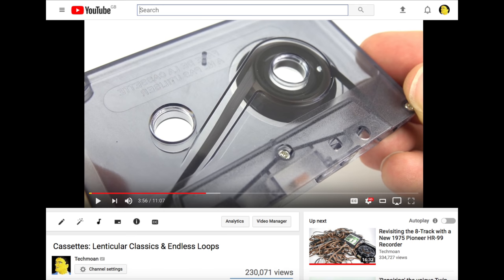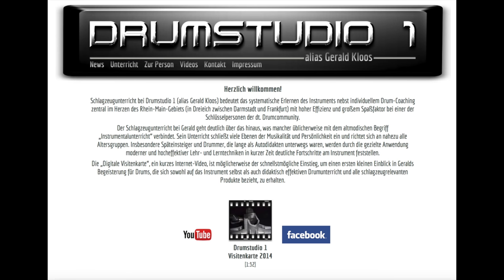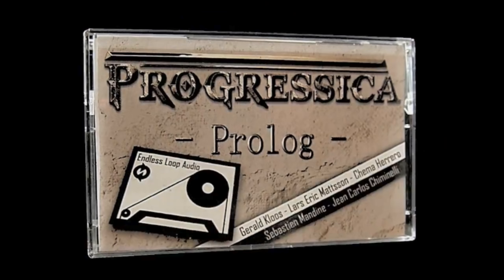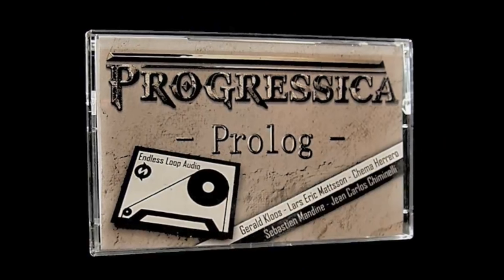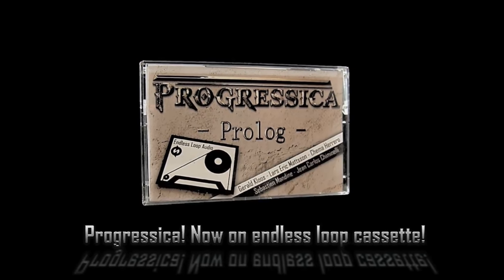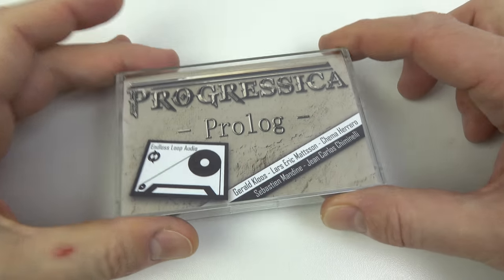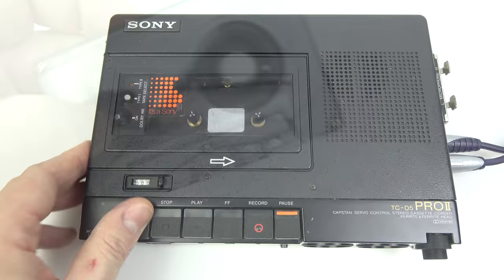A video I put out regarding endless loop tape sparked something in the imagination of Gerald Clues. After seeing the video he got in touch to tell me about his project called Progressica. He's a drum teacher and proficient drummer based in Germany. The idea is making tracks that just feature the best part — 40 seconds or less each. He's put four of these onto a two-minute endless loop tape and sent me a copy. I just thought it was such a bizarre thing I had to show it to you. Let's have a quick listen.